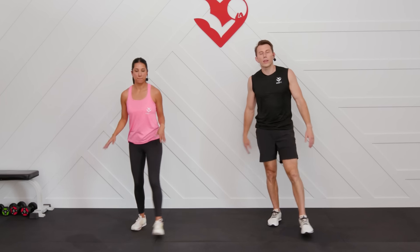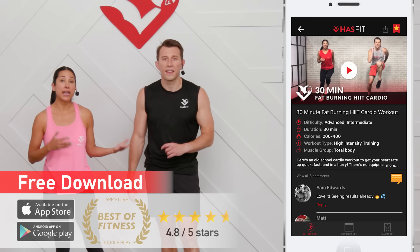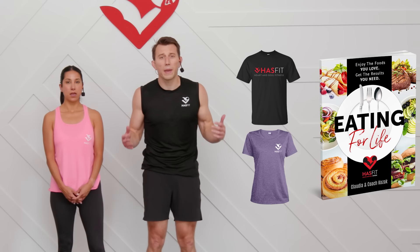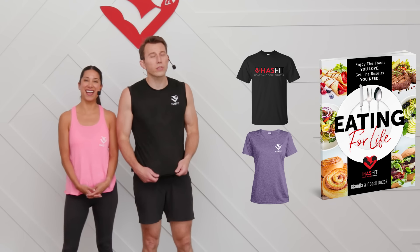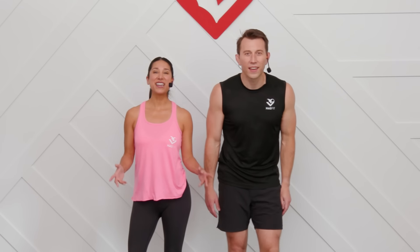That is it — you made it to the end! Thank you so much for working out with us today. We know you have a lot of options out there, and the fact that you chose to spend this time with us means a lot. We're passionate about making sure you get the best results for your time — that's why we've assembled full-length fitness programs available on our app, downloadable on Android or Apple devices, or at hasfit.com. You can also support us by visiting our store for HasFit gear or our diet guide, Eating for Life. Don't forget to like us on your favorite social media channel. I'm Coach Kozak and I'm Claudia — we'll see you at your next workout!